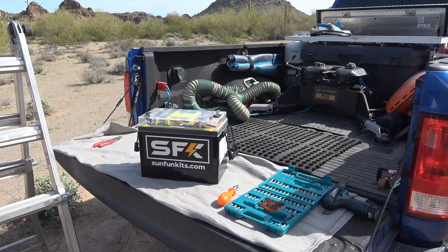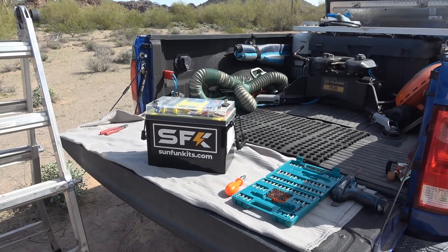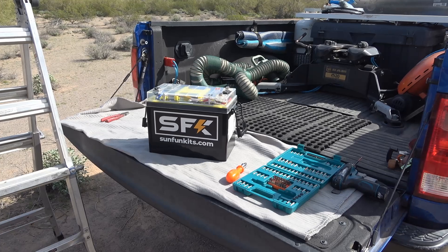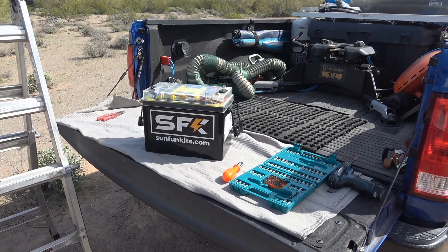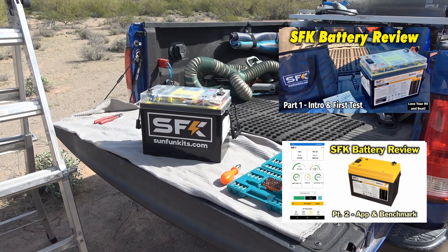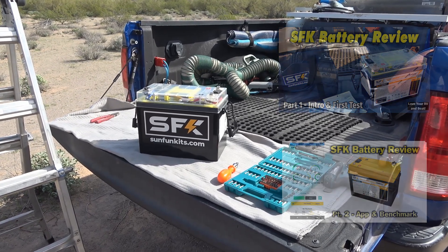Hey guys, Ray from Lovey RV and Boat. I'm back with part three of my SFK battery review from sunfunkits.com. I've done an introduction video, and in the last video we did a deep dive into their app and also did a capacity benchmark test through their app, which was pretty cool.